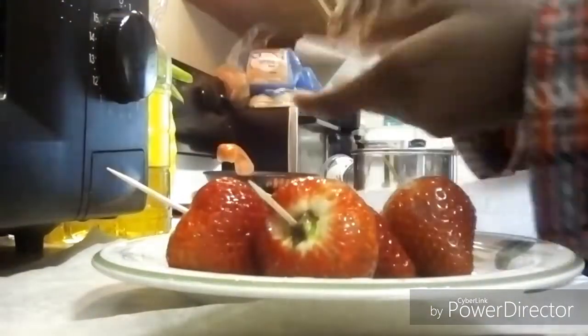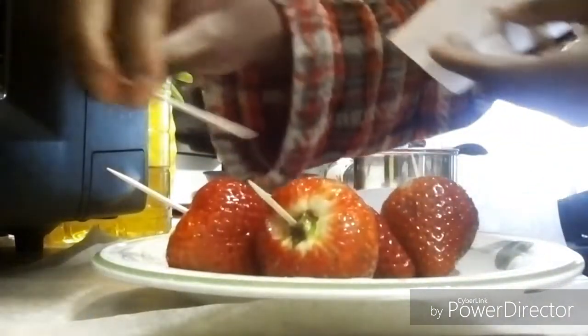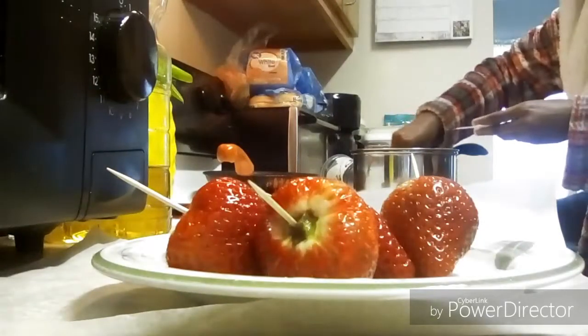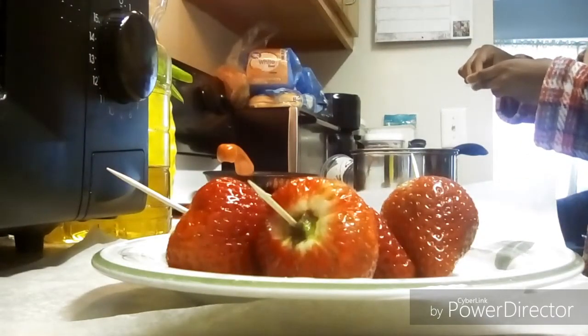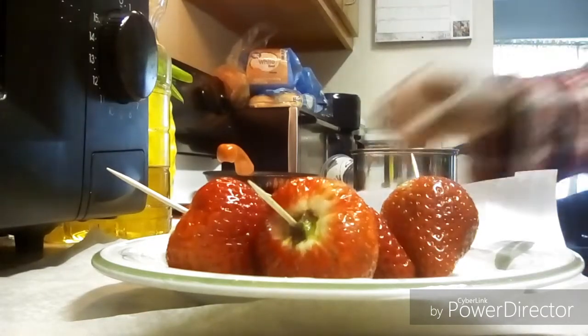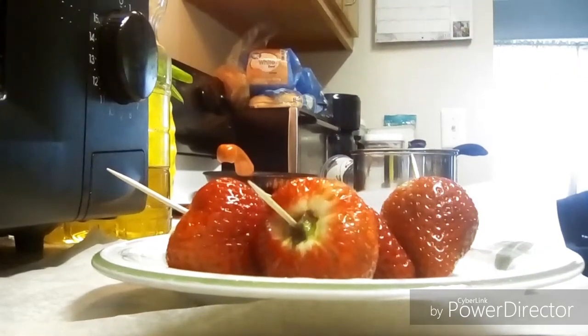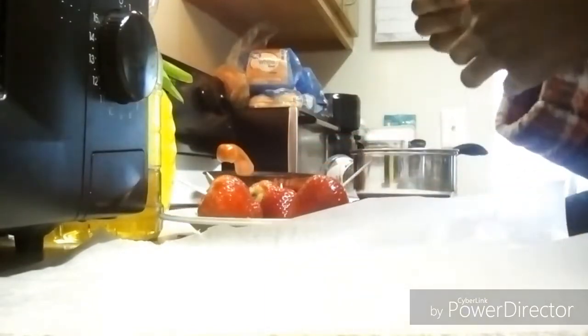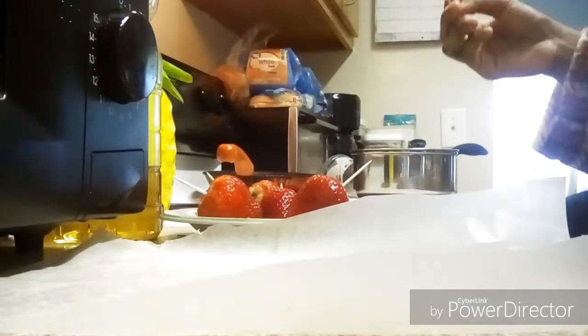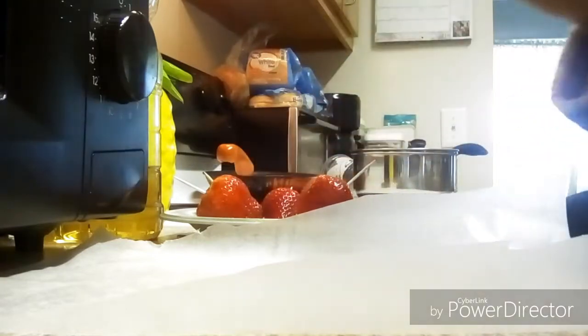That extra step is what you're supposed to do but you don't have to. Now I am going ahead and putting the toothpicks in the strawberries. You do not have to put some of the sugar on parchment paper just to try it out — it's optional. The toothpicks are what you'll use to dip the strawberries into the sugar syrup.